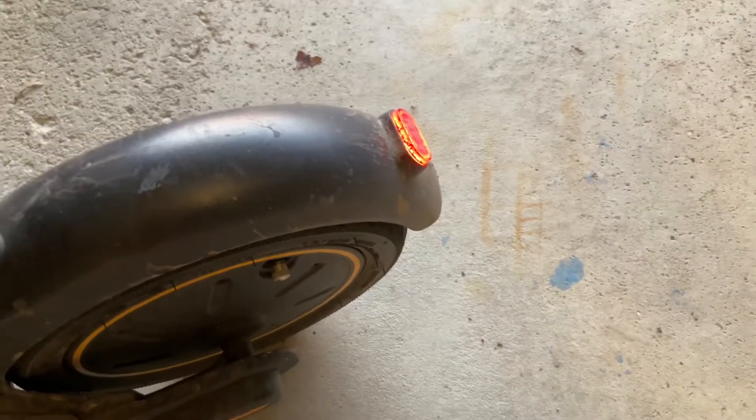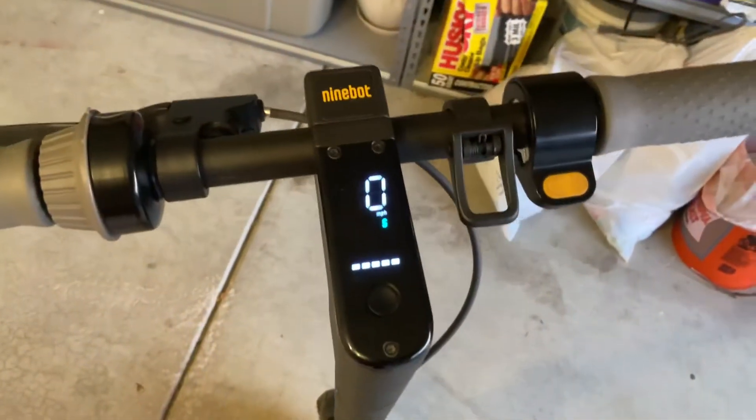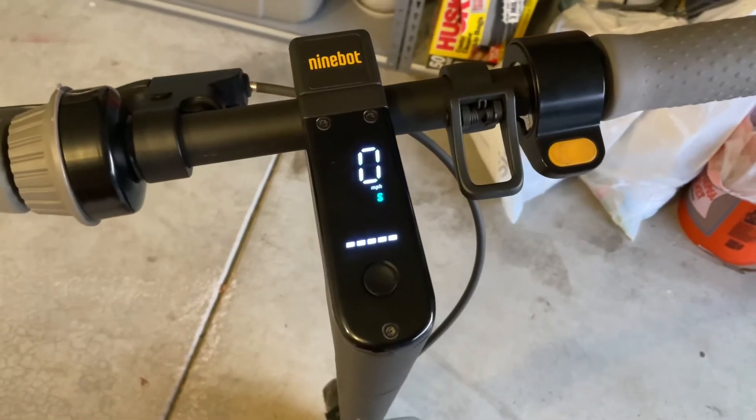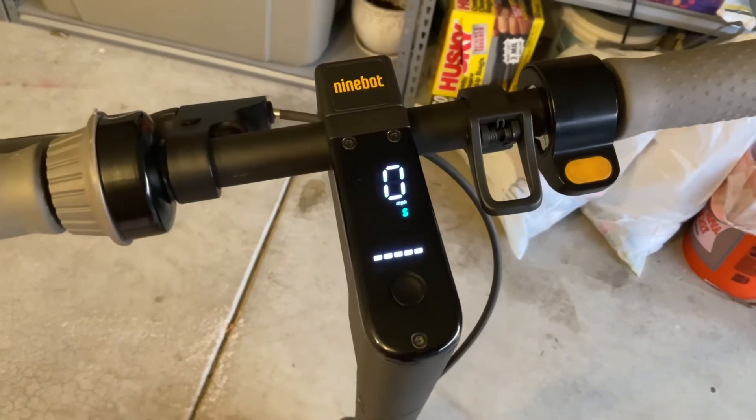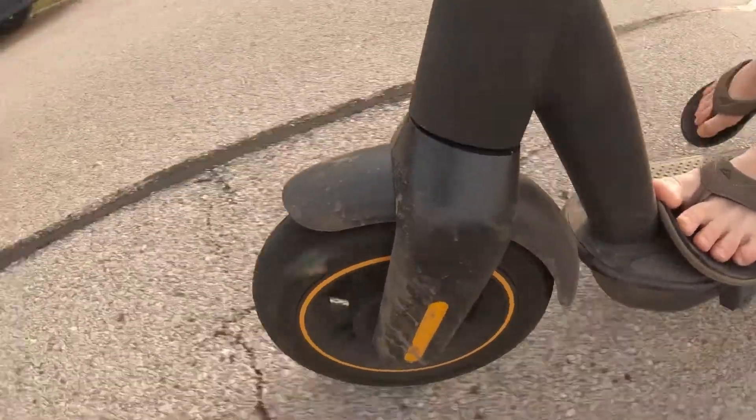This scooter also comes with an app where you can customize a lot, like turning on the red light whenever you drive. There's also cruise control — instead of holding the throttle, you can press it down for three seconds at a certain speed and it will maintain that speed.